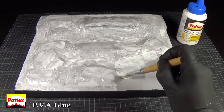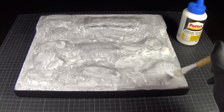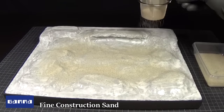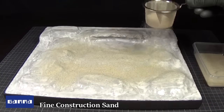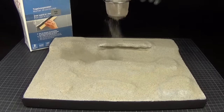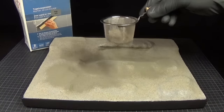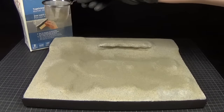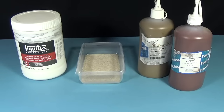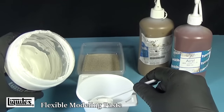To make the groundwork I apply a layer of PVA glue and follow this up with some fine sand and tile grout. I then make a mixture of the following ingredients and turn it into a paste, which is then applied over most of the base.